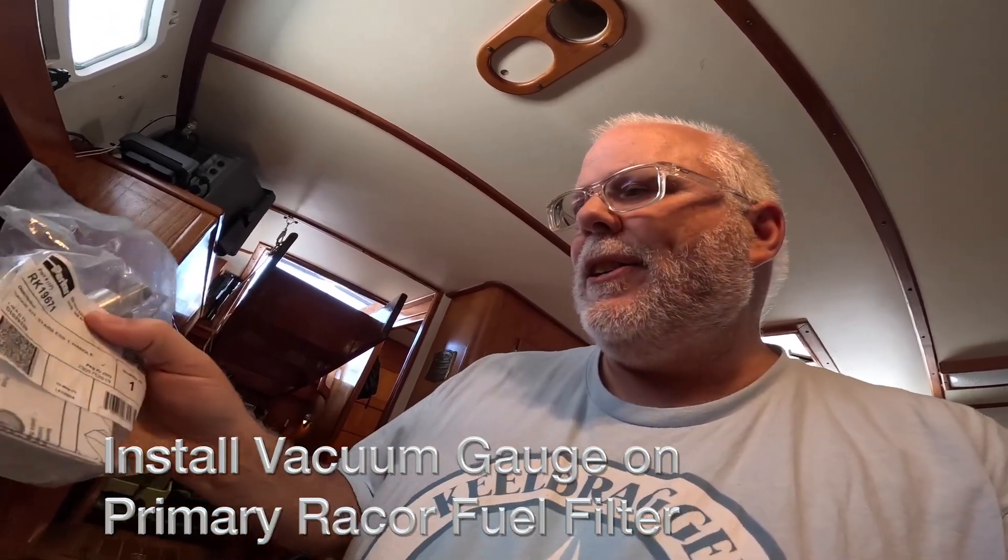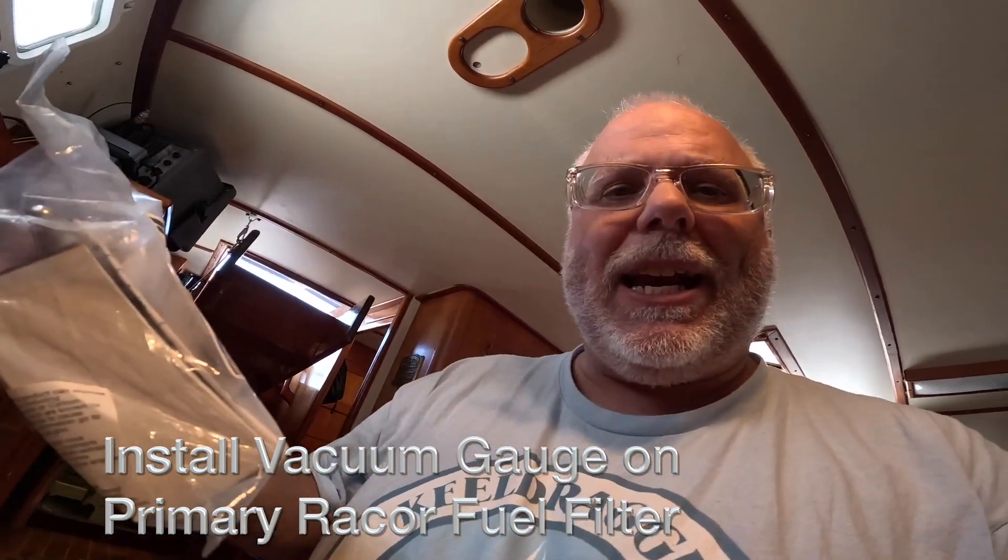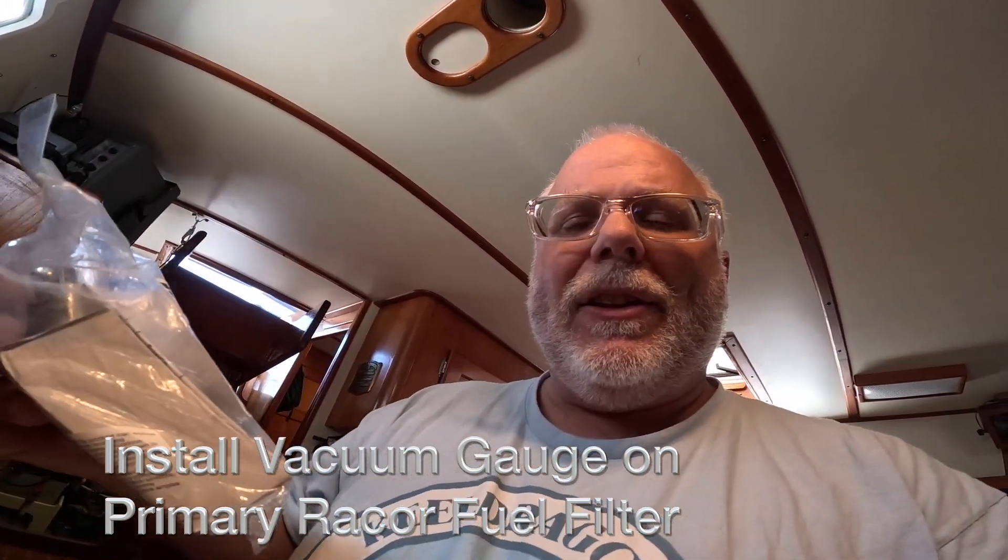While we're changing the primary, we're going to install this Parker vacuum gauge. This will be a little vacuum gauge that's going to go on top of the fuel filter, and that will help us tell if we have any kind of obstruction or blockage in the filters or obstruction in the tank. The other thing we need to do is look at the heat exchanger tube stack and see if we need to replace the zinc, which we probably do — I'm guessing it's due.